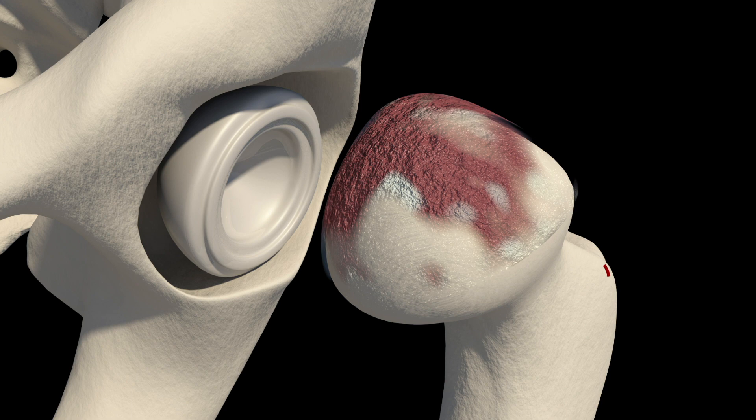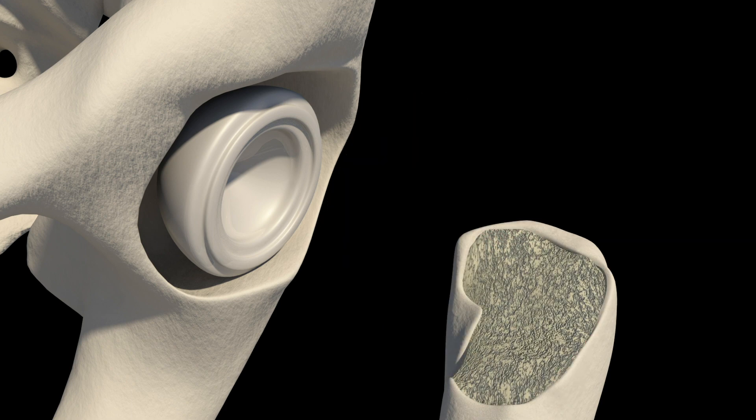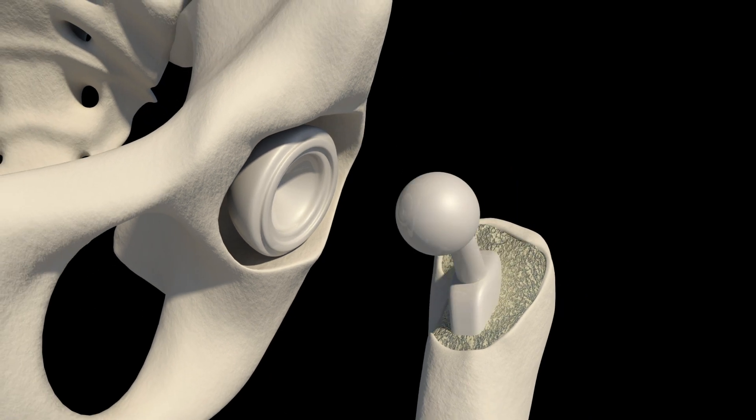The surgeon secures the prosthesis in place using special cement or screws. On the femur, the surgeon removes the femoral head, shapes the remaining femur to fit the prosthetic stem, and secures the femoral component using cement or other techniques.